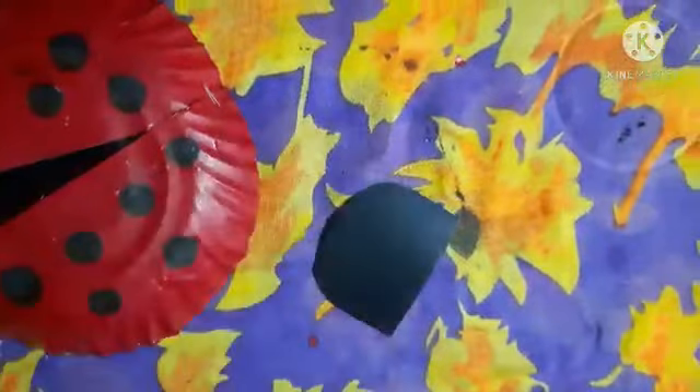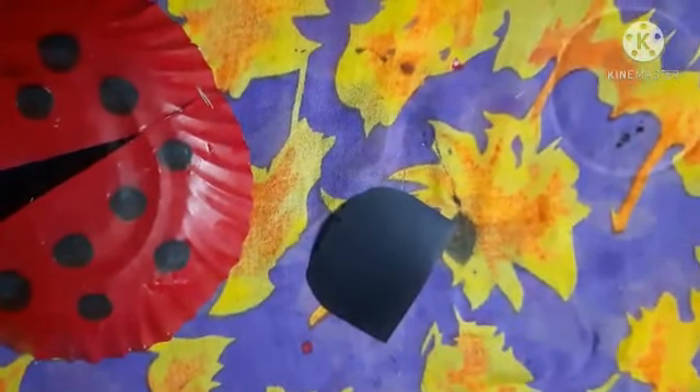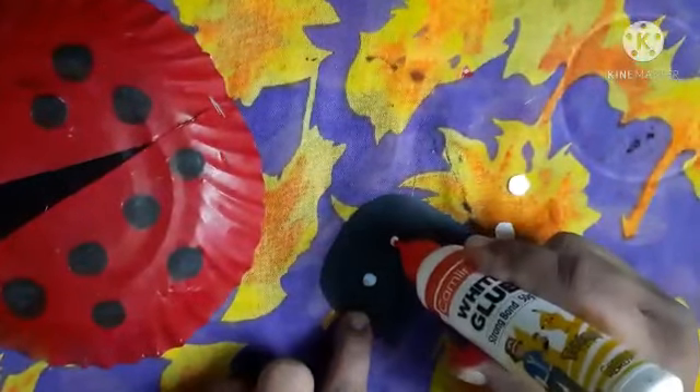Now cut this shape from black craft paper — this is the face of the ladybug — and make two eyes with white paper. You can also use googly eyes.